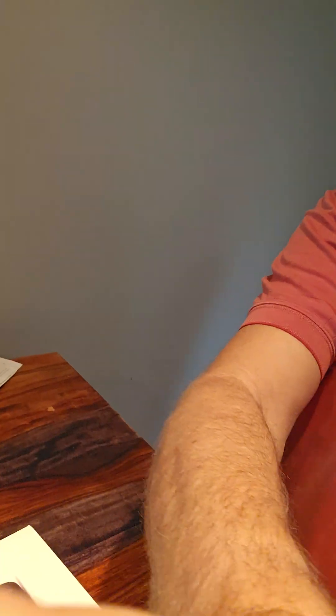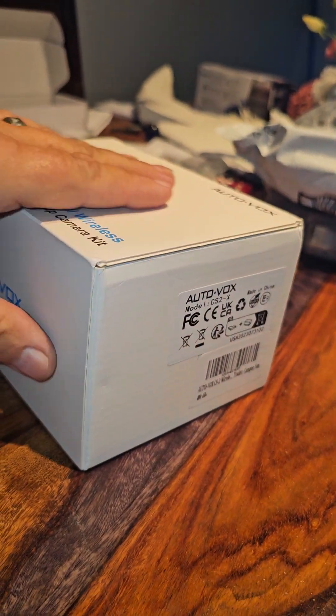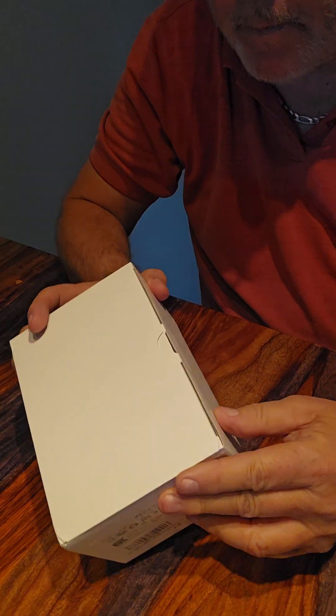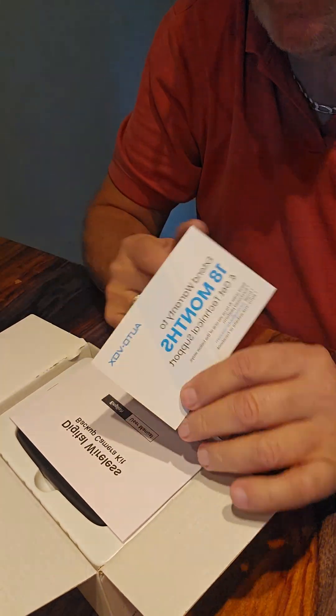I don't usually do unboxing videos but I thought I'd do one on my new backup camera made by AutoVox — the digital wireless backup camera kit. First thing I did was take off the Amazon paper. The box itself was wrapped in thin plastic and has a sleeve around it. Let me get that off and show it to you. There's the sleeve — it just slides off. Then there's the box: pull out the tab, pop off the top. It's got an 18-month extended warranty.